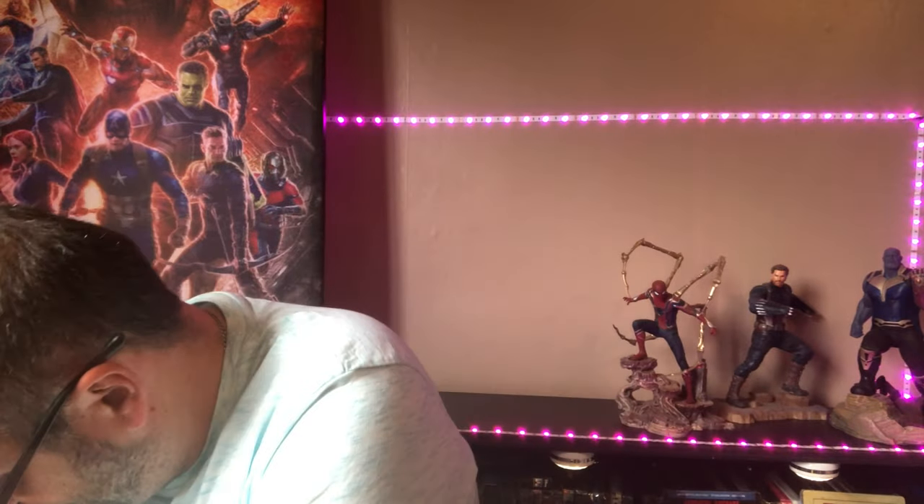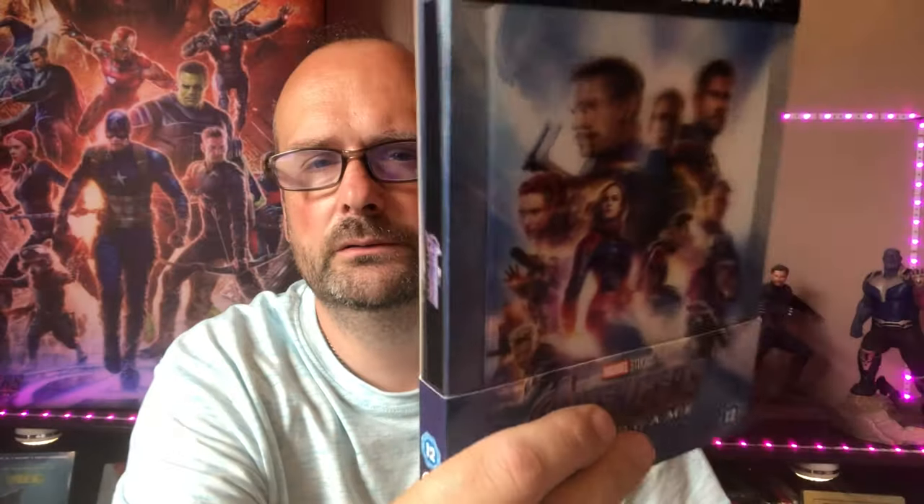With Endgame, same as Captain Marvel, I changed the steelbook that came in the interior. That was the steelbook that came with the Captain Marvel one, and I swapped it out for a nice lenticular. Same goes for this one — I swapped out the steelbook for a 4K lenticular steelbook. Lovely lenticular, superb. Essentially I sold the other steelbooks for the price the lenticulars cost me, so the exchange didn't really cost anything.